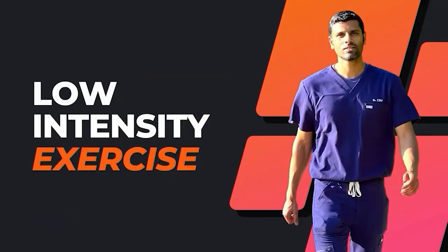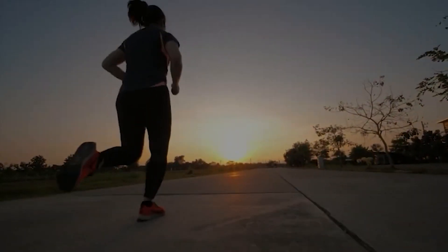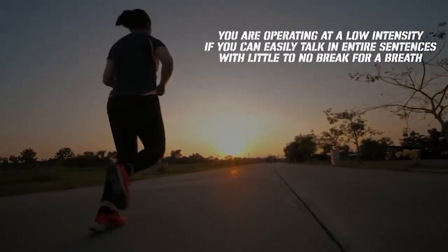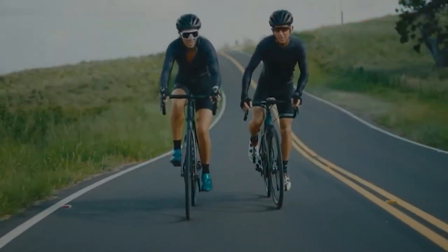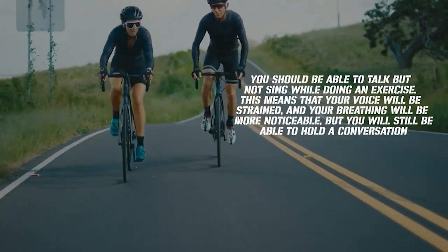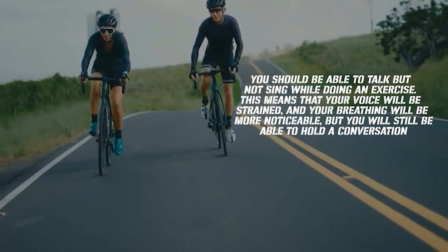Based on the talk test, let's talk about what low intensity exercise is. Ask yourself if you can talk easily while doing your favorite kind of exercise. You're operating at low intensity if you can easily talk in entire sentences with little to no break for a breath. When we say moderate intensity, you should be able to talk but not sing while exercising — your voice will be strained and breathing more noticeable, but you'll still be able to hold a conversation.